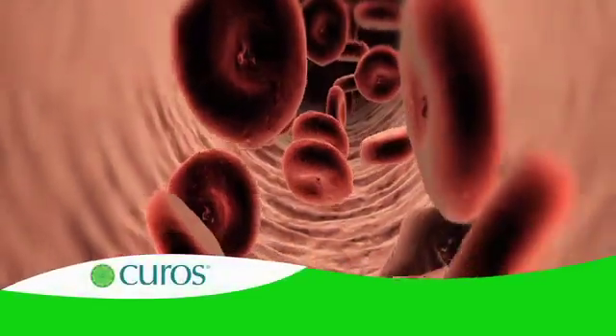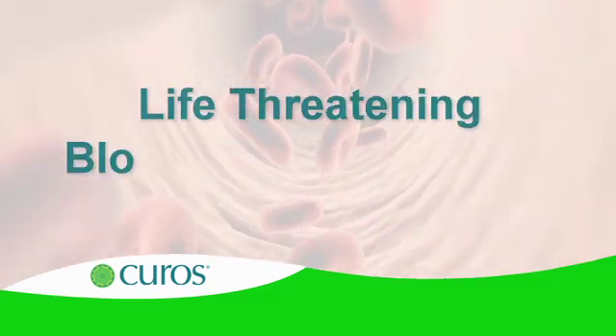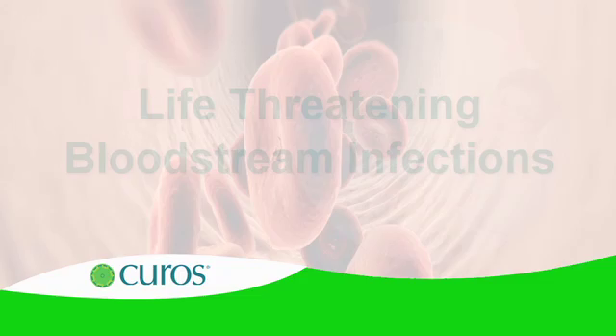Each year, thousands of hospitalized patients contract bloodstream infections, which are often life-threatening and add billions to health care costs.